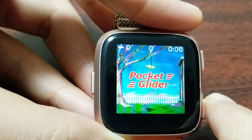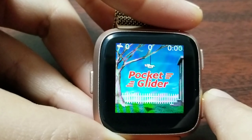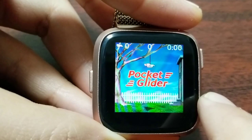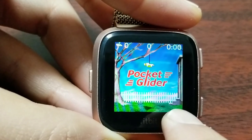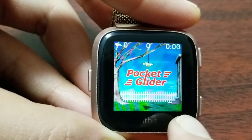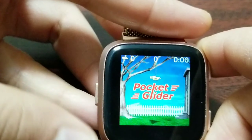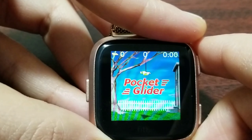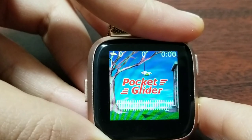I'll start with Pocket Glider because it's one of my favorite games. The graphics are quite awesome, the colors are nice, and the gameplay is pretty smooth with a lot of options. As soon as the glider goes off the string it starts going down. You can see the shadow. You want to hover the glider over the heat vents inside the house, and you want to avoid obstacles like tables and cabinets.